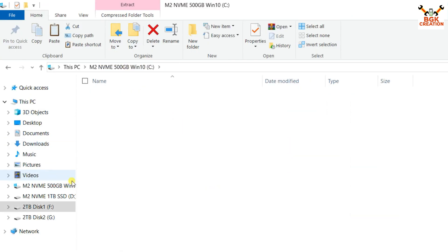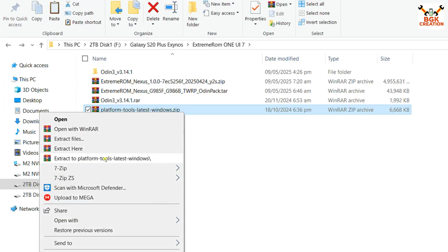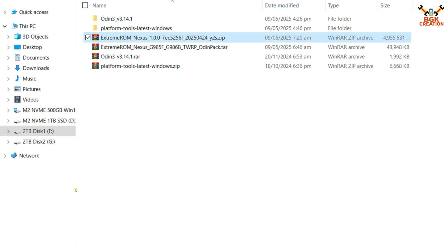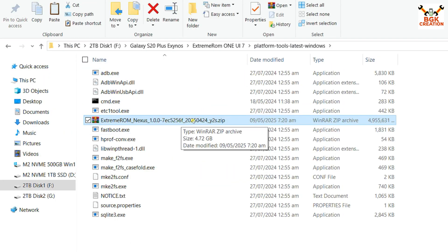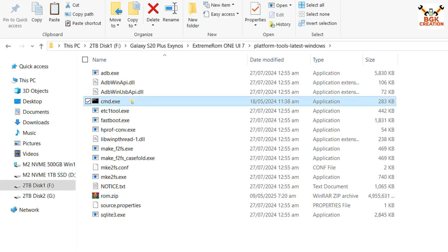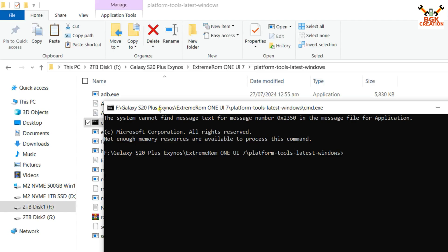I'll use the ADB Sideload method instead. First, copy the platform tools folder to the downloads directory and extract it. Then copy the ROM file into the extracted platform tools folder. Rename the ROM file by pressing F2, erase the current name, and rename it to 'rom.zip'. Then right-click on CMD and select Run as Administrator. Click Yes on the prompt.